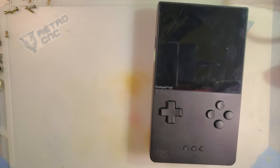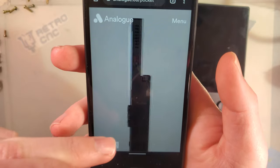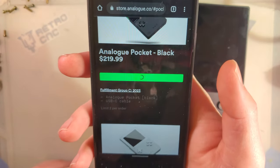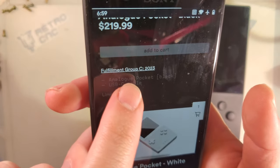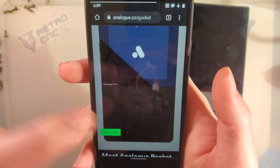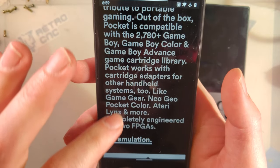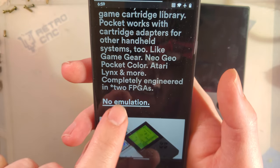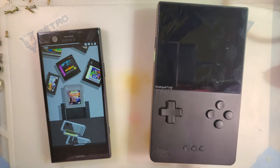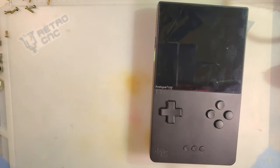Looking at their website as of today — April 6th — the Analog Pocket is still up for pre-order; you can't actually buy one. The estimated ship date for fulfillment group C is 2023. I wanted to draw attention to a specific marketing claim on their page: 'no emulation.' I think that is incredibly misleading, and believe it or not, I think it's actually been harmful to the FPGA development ecosystem.